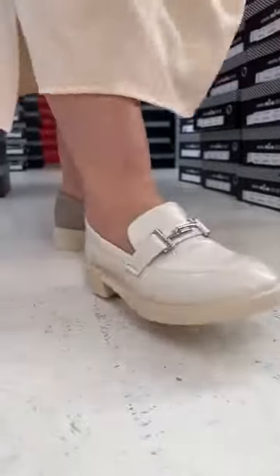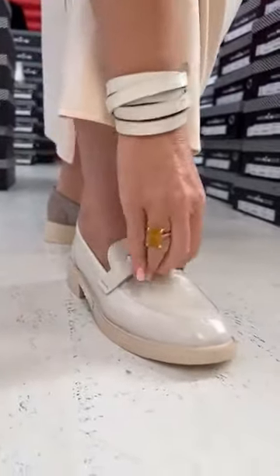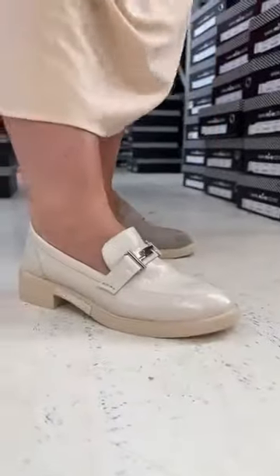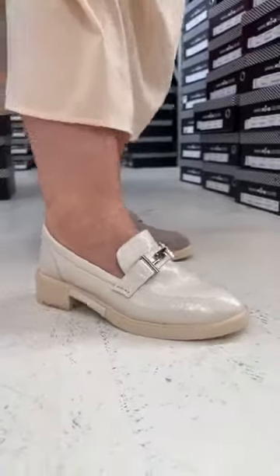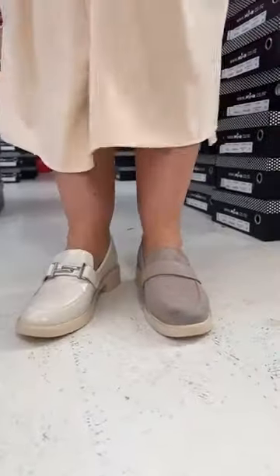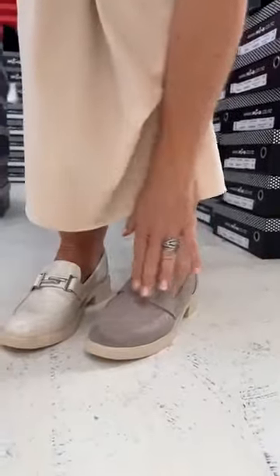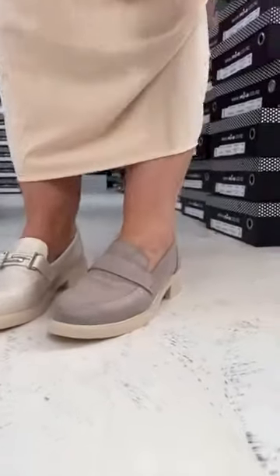However, I can feel this trim across here — it is quite firm. So ladies, if you suffer from very high insteps, I think this style is going to not be the style for you. I would prefer to put you into the softer, non-trim tab loafer over here, which is the Lily.